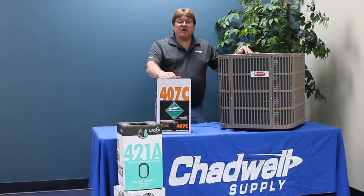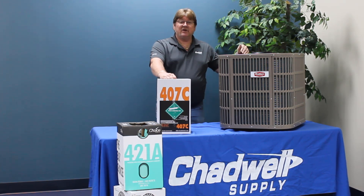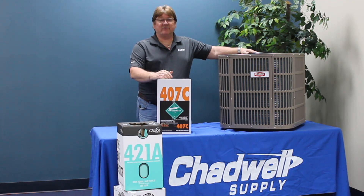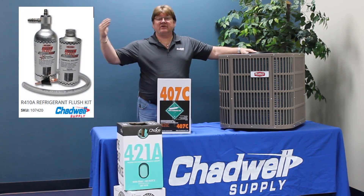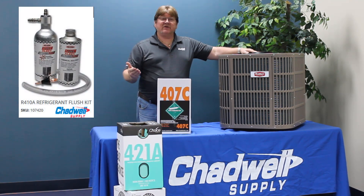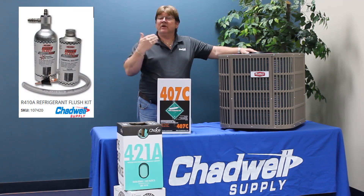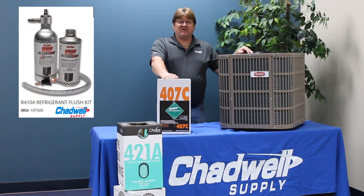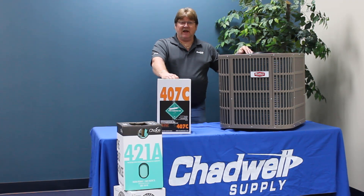If you're doing just a compressor change, the good news is that all new compressors have POE oils in them. So it will require only a light flush on the system — flush the evaporator, flush the line sets, hook up the new compressor. You can put 407C into that without doing any extensive oil changes because the new compressor already has the correct oil.